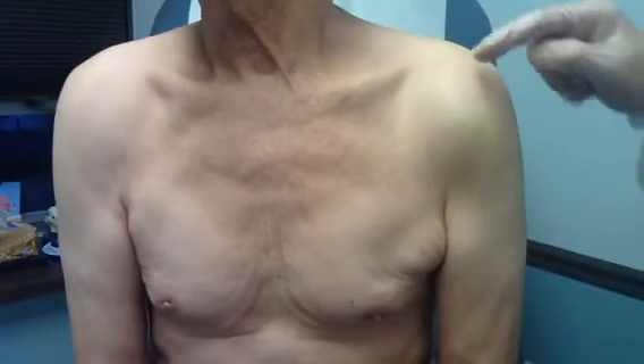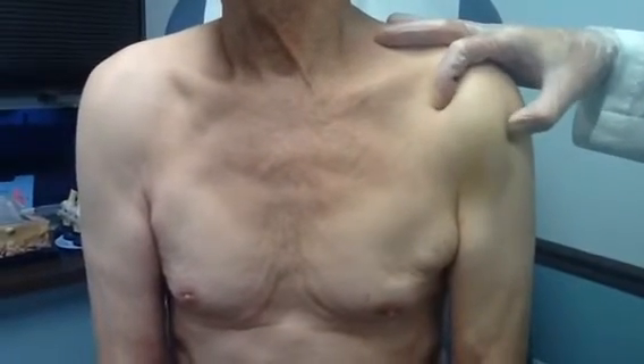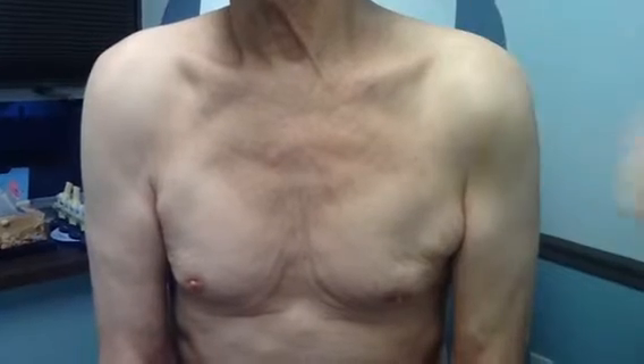Now we're going to do aspiration from the shoulder bursa. Looking at the shoulder here, this one is the normal shoulder — flat, muscle, deltoid, biceps normal. If we move to the other shoulder, we'll see the shoulder here is bulging. This is the bursa, all the way below the deltoid part.